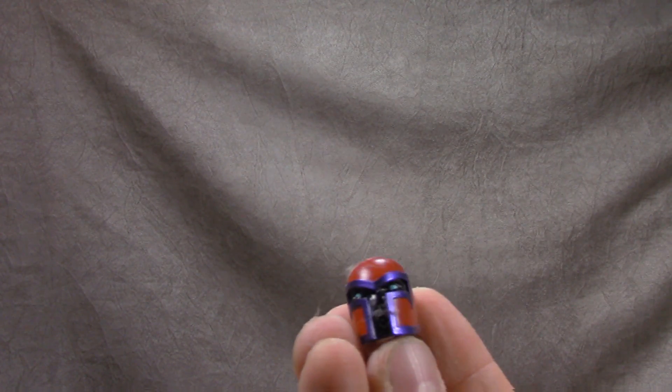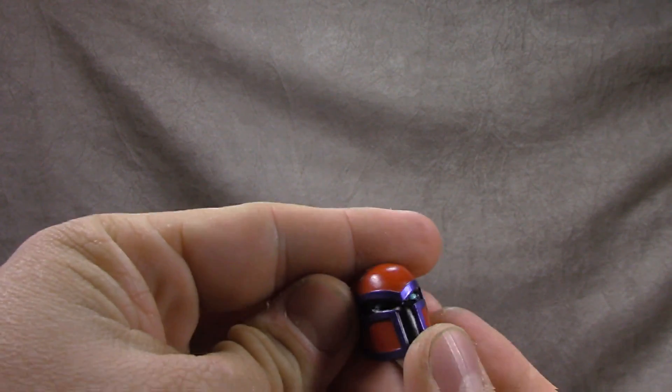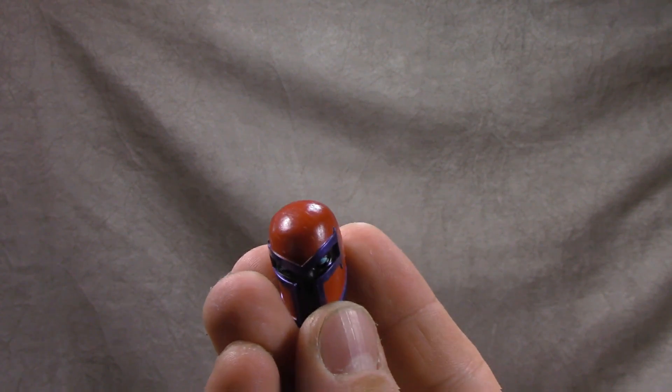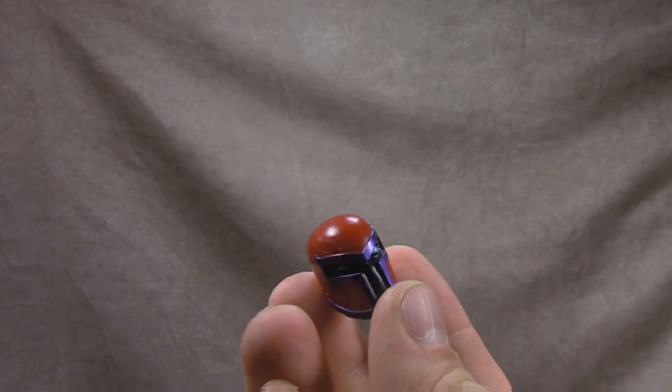I think I'm going to see if it'll go on the Jubilee wave Magneto, because I think it always looked cool when his face was shadowed out and you could just see his eyes through it. We'll see.